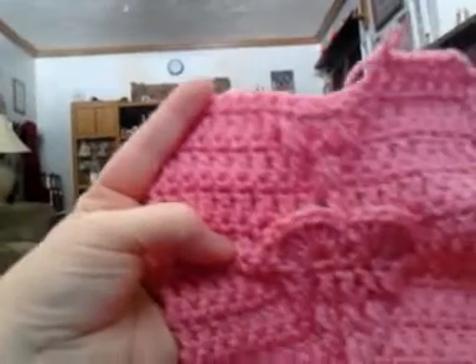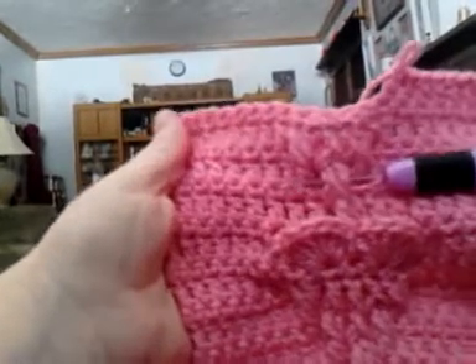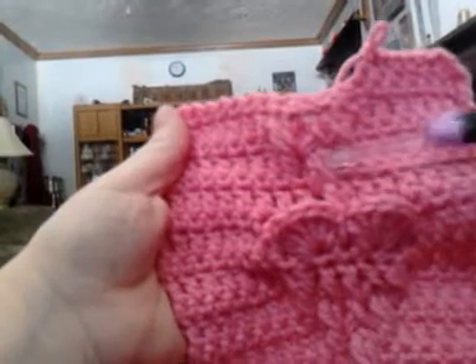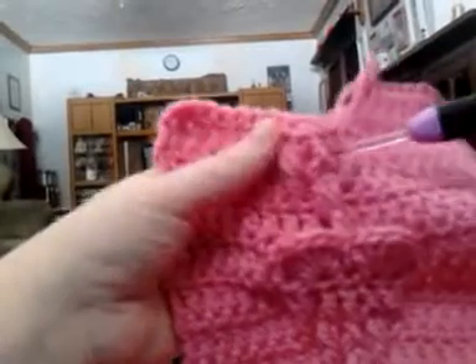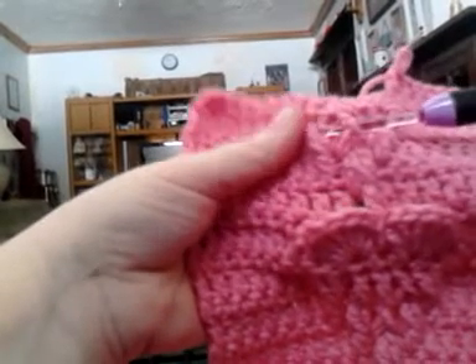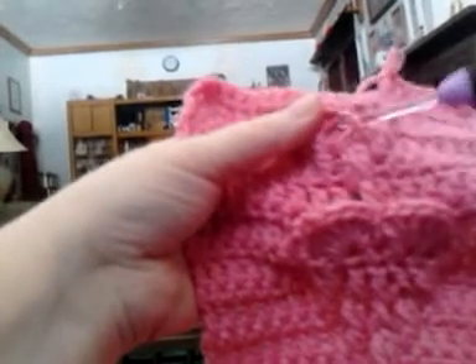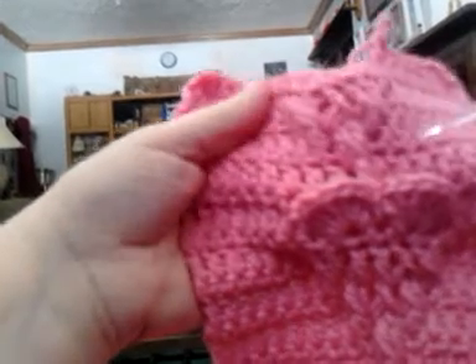I've already started my one heart here, and as you can see, this is what I call the double front post double crochet, which is two front post double crochets going around a single post. This right here in this row has the double front post double crochet. This is what I call a single front post double crochet — I call it that because it's one front post, but it goes around the double in the previous round.